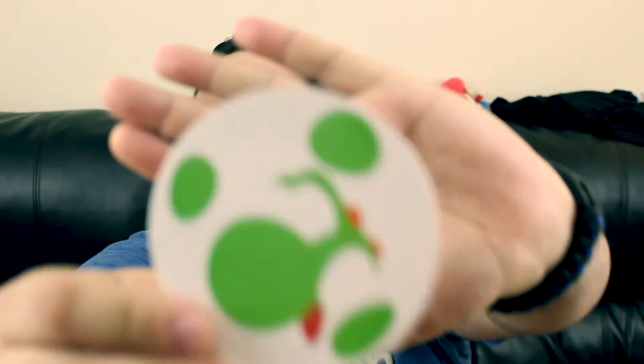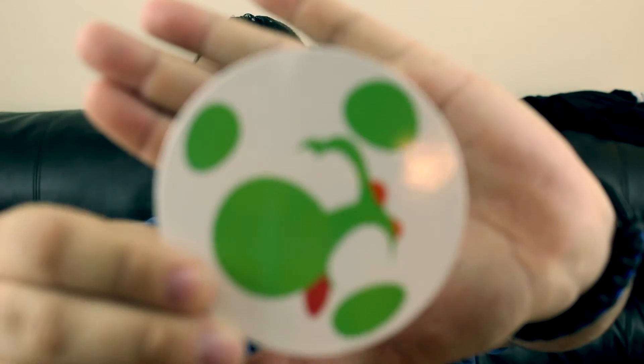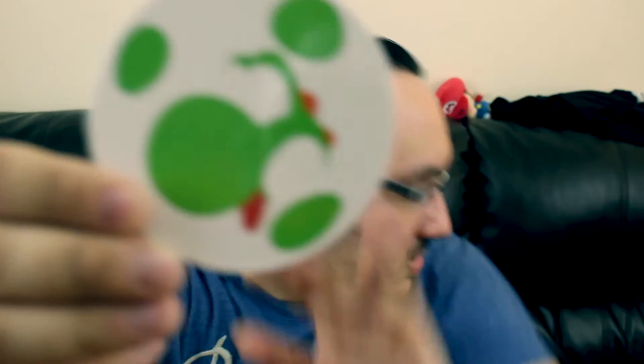Next up we have — what's up with boxes and coasters? Because the Geek Fuel box, we got the Doctor Who coasters. And this box, we get a Yoshi Coaster. Just one. But it's very cool. Now I'm having a ton of coasters.